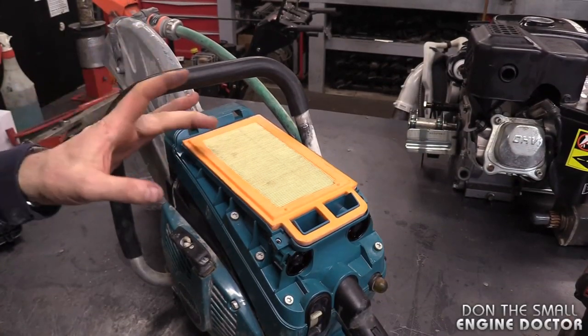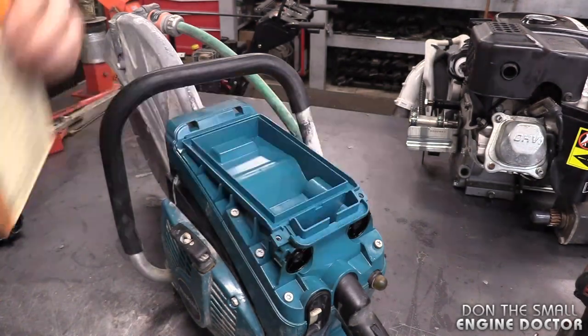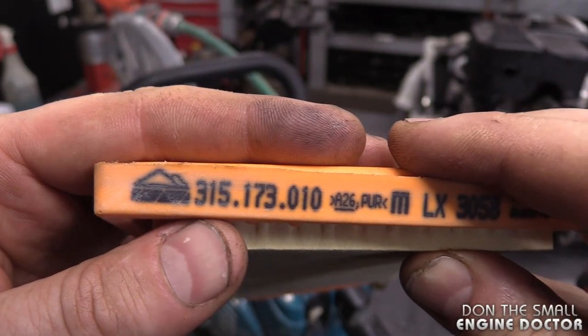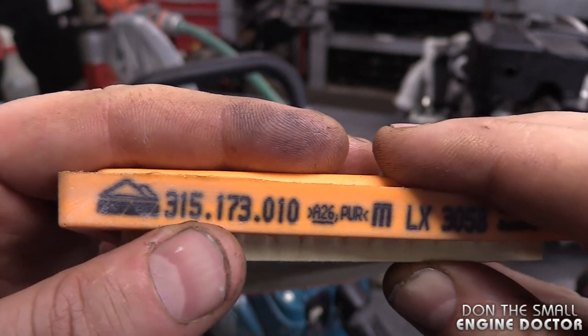Now is a perfect time to clean your air filter or replace it. Make sure you clean all inside here as well. If you do need to replace the filter on this saw, this is the part number right here.